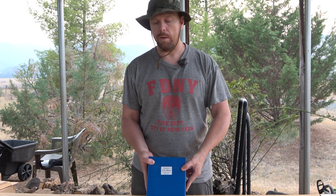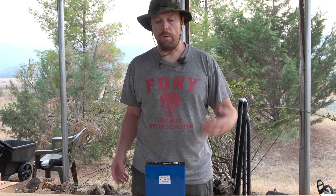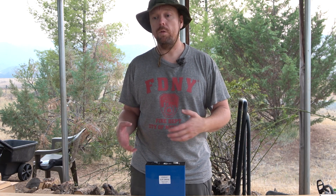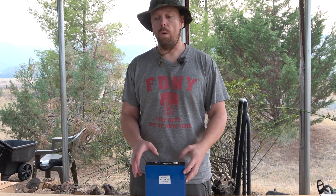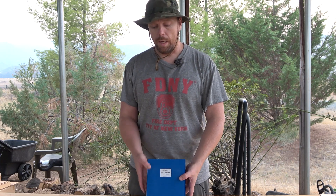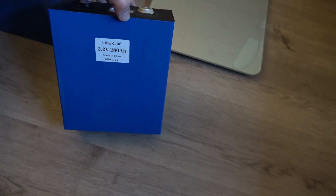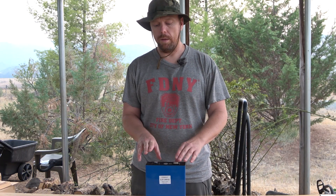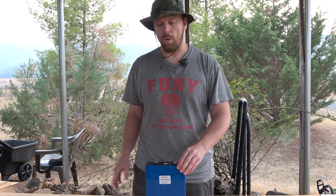That 170 Wh/kg is starting to rival NCM and NCA batteries, especially when you consider the additional packaging required for those chemistries. The finished pack energy densities of the Chevrolet Bolt EV, Ford Mustang Mach-E, and Tesla Model 3 are right around 150 to 160 watt hours per kilogram — so these won't be far behind once packaged.